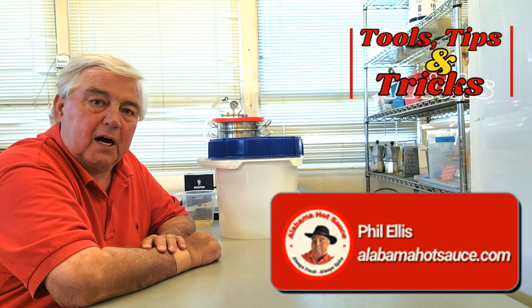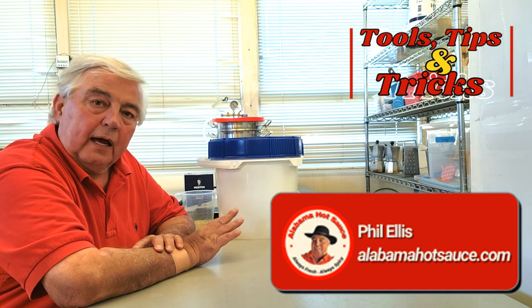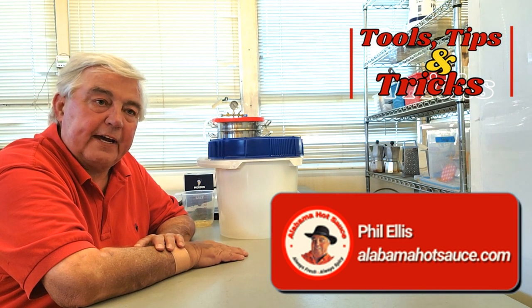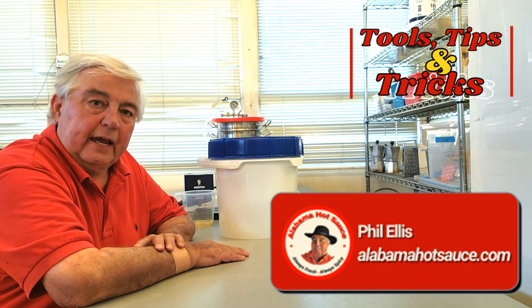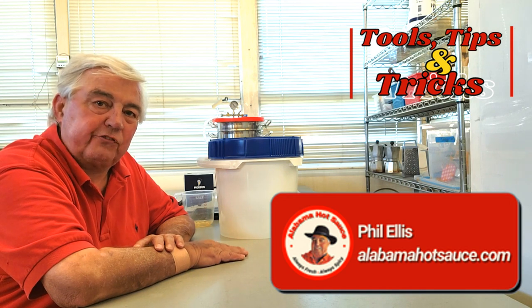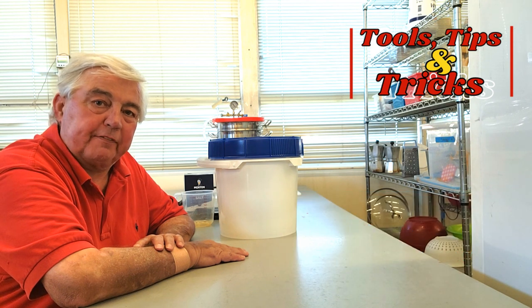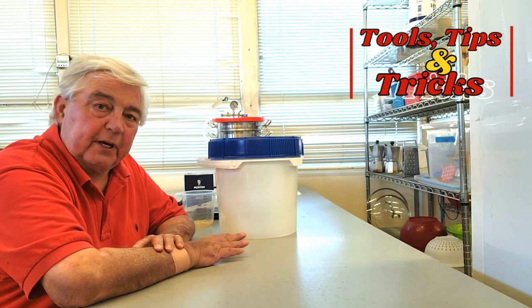Hey everybody, this is Phil from Alabama Hot Sauce — that's alabamahotsauce.com on the web. I'm back in my fermenting and blending area, and today I've been setting up peppers to ferment. I've had a lot of people ask me about showing them exactly what a salt cap is. Many people have the general idea, but most have never seen it done or seen what it looks like. So I thought before I salted this ferment, I'd turn on the equipment and give you a little video.